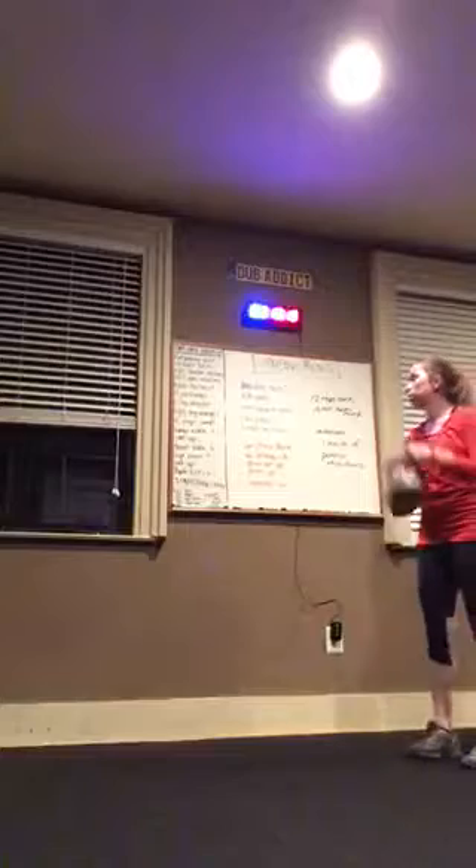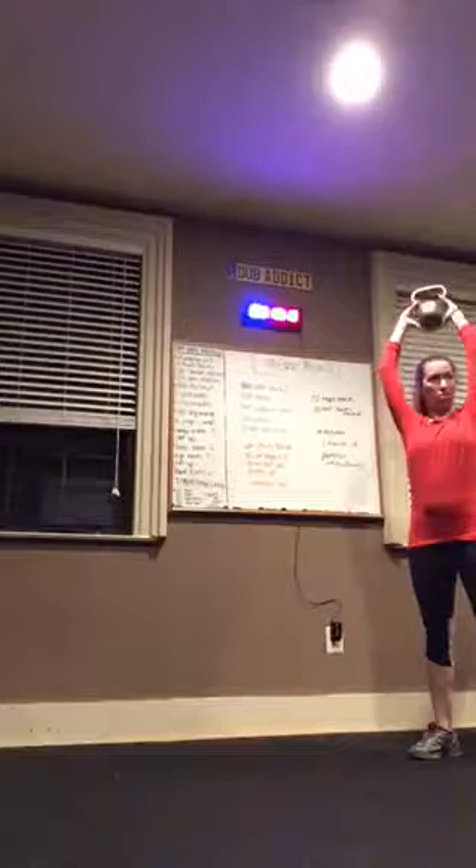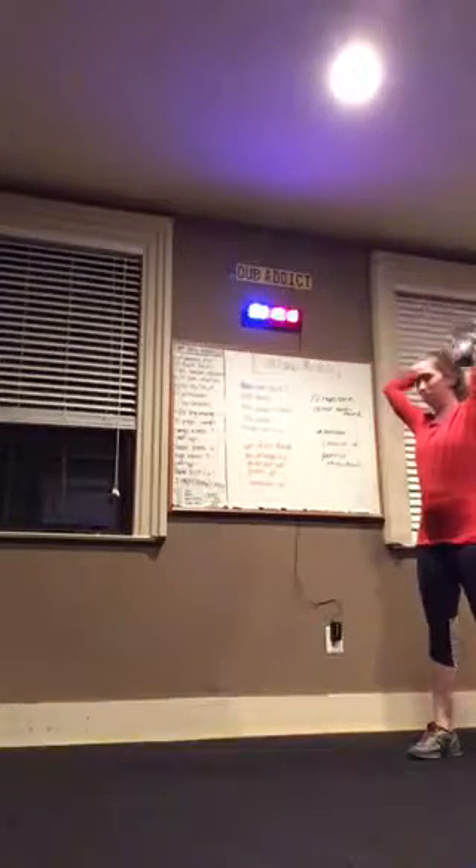Then overhead press — again holding your bell, it's going up. If you want to bring it behind your head that's fine, so you don't clock yourself. Rather than in front, you come behind.